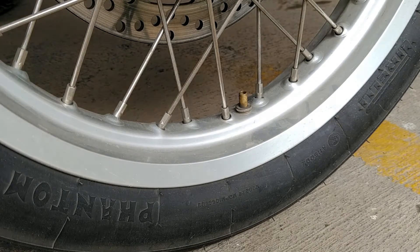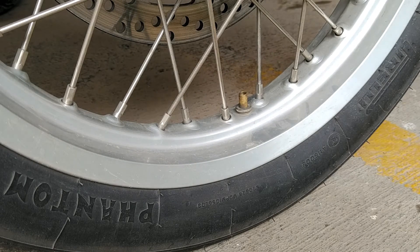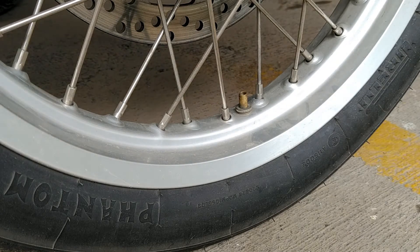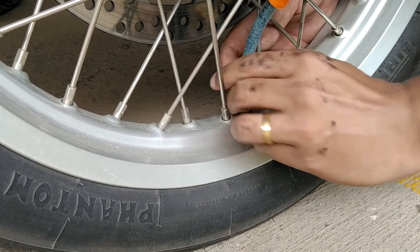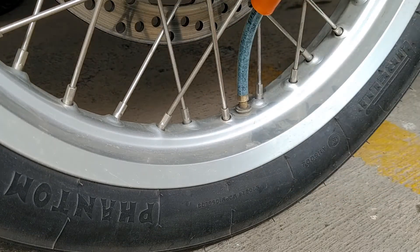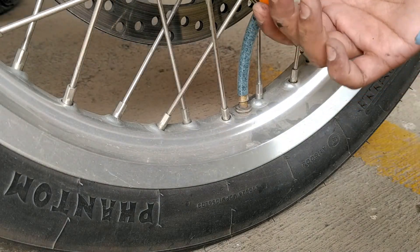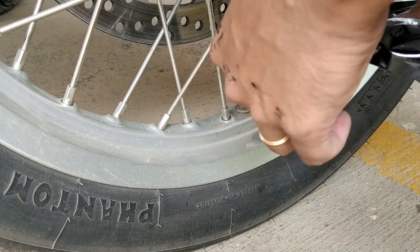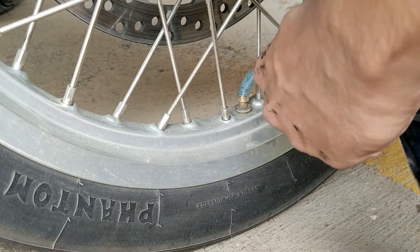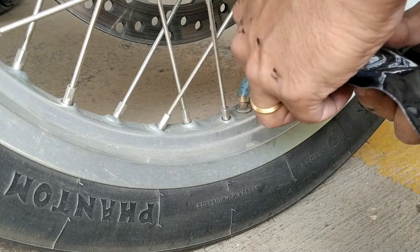The front rim is much cleaner than the back, because of the chain that flung onto the back tire. Follow the same steps as you did on the back tire — the only difference is the front tire uses the 325 ml pouch. Squeeze out the complete liquid into the tube and it will get vacuumed inside when you remove the cap.